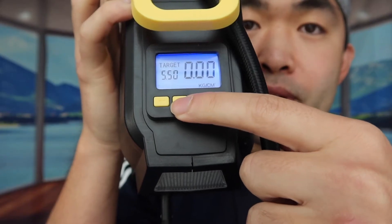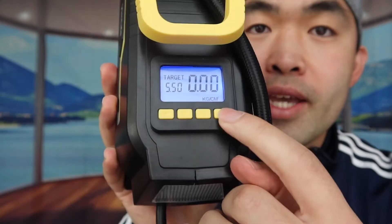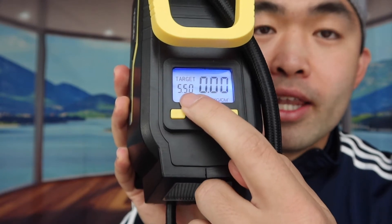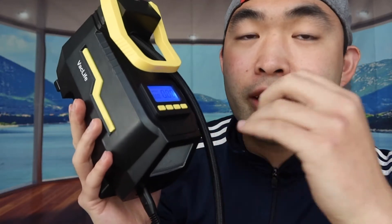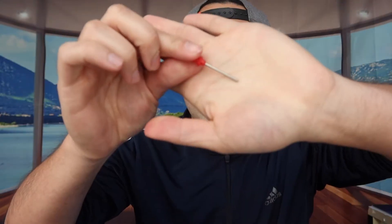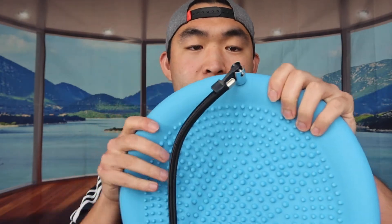On the display screen, if you press the R button you can change the unit, and use the plus and minus buttons to adjust the target level. If you set it too low it will stop by itself, so you need to set it a bit higher depending on what you're using it for. For this test, I'll insert the accessory attachment, plug it in, push it all the way in, loosen up that part first, and then lock it back in.